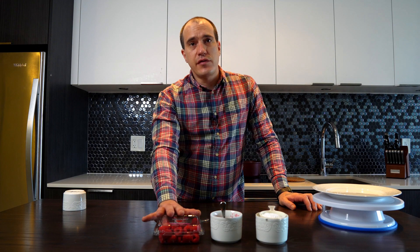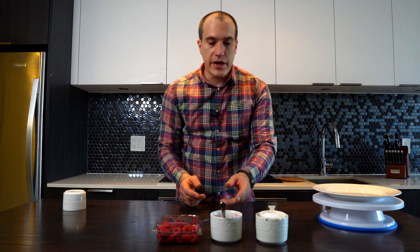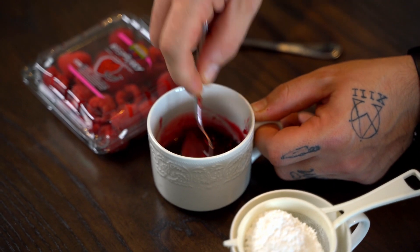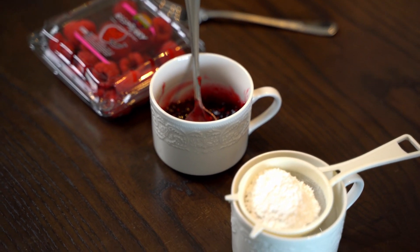For garnish, we're gonna use fresh raspberries. And I have over here ready-made marmalade, which at the end I'm just gonna add a little bit of water to make it more thin, and I'm gonna garnish on top — it's gonna be great.